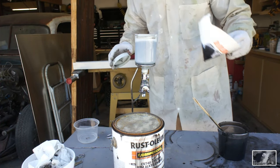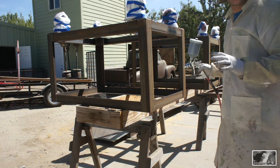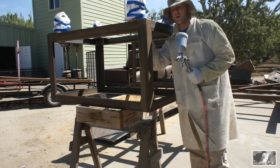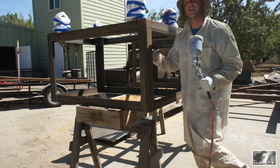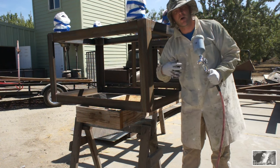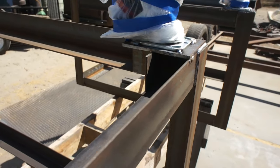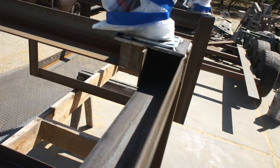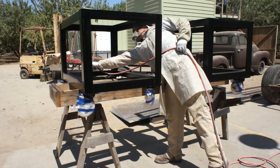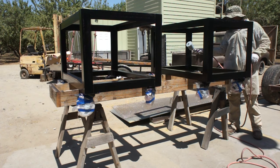Keep your unsprayed product covered — bugs and dirt always find wet paint. When walking up to a project like this, the first thing to do is spray all the hard-to-reach areas: inside corners, corners along the edges, and the bottom side. If those flat, easy-to-spray areas are wet, you'll be leaning into them and dragging your hose across. Spray hard areas first. Also, you have complete control over the fan pattern — adjust it down to a dot to shoot paint into tight spots.